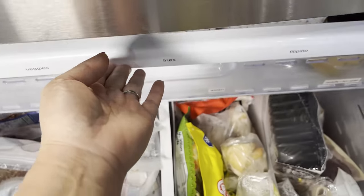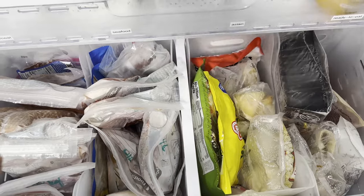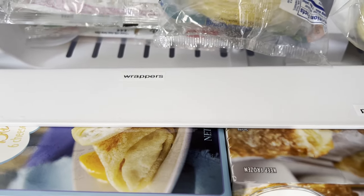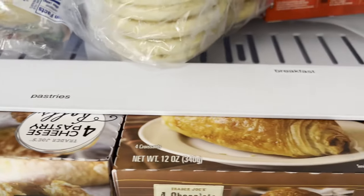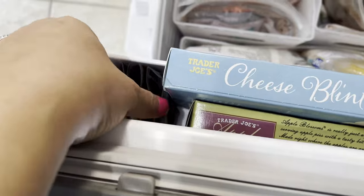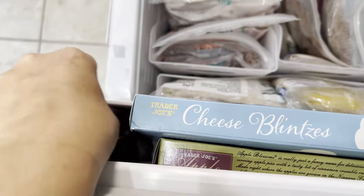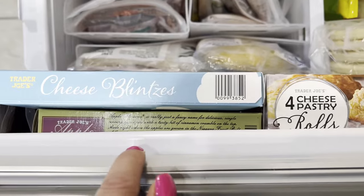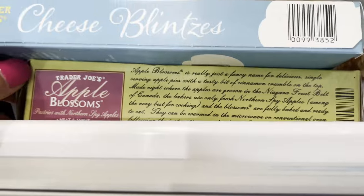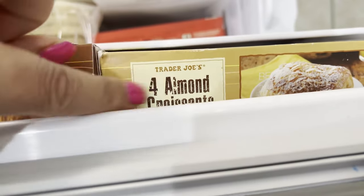I absolutely love that there's a drawer in my freezer — it really makes it easier to see what you have and create more space. My labels here are upside down, but when I'm standing above the freezer that's how I see them. Categories are wrappers, pastries, and breakfast. I have some sauces from the Costco dumpling bag. I get pastries from Trader Joe's — just enough variety: cheese blintzes, apple blossoms, pastry rolls, chocolate croissants, and almond croissants. These are my favorite.